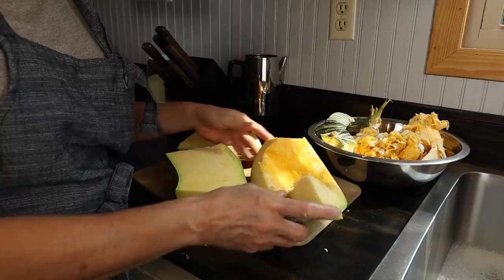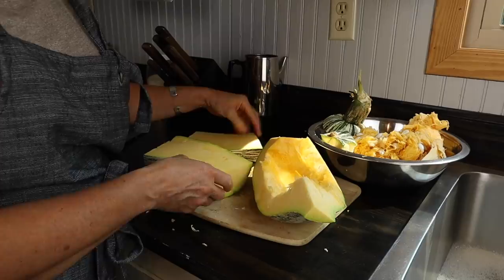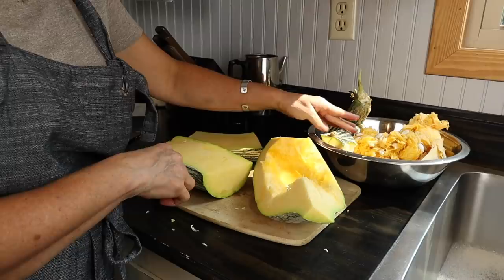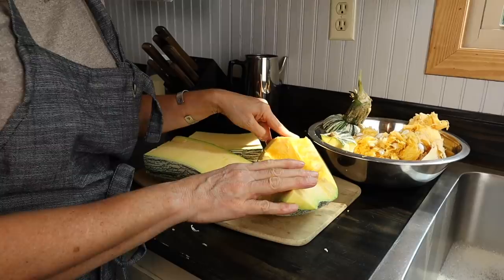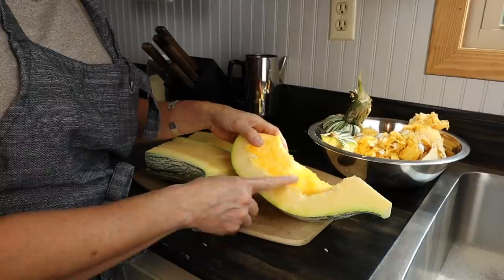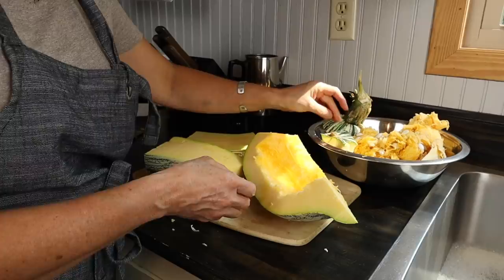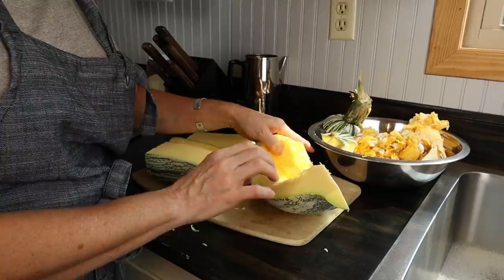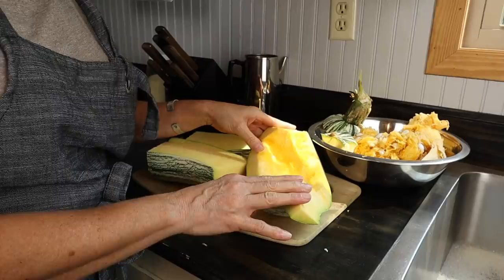Now we've got all the seeds and pulp scraped out. I took the top piece, cut the top off, and sliced it down the middle because that's also edible. You could cut them into smaller pieces and boil them in water to get your pulp — Granny did that sometimes when I was a girl — but I prefer to put them in the oven. I'll put these in a pan at about 400 degrees, cover them with foil, and let them bake until they're so tender I can just take a fork and scrape out the pulp.